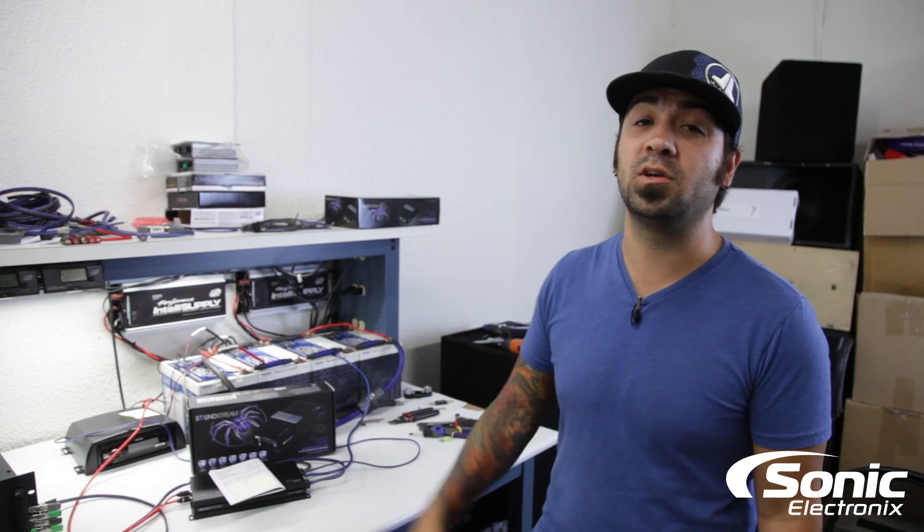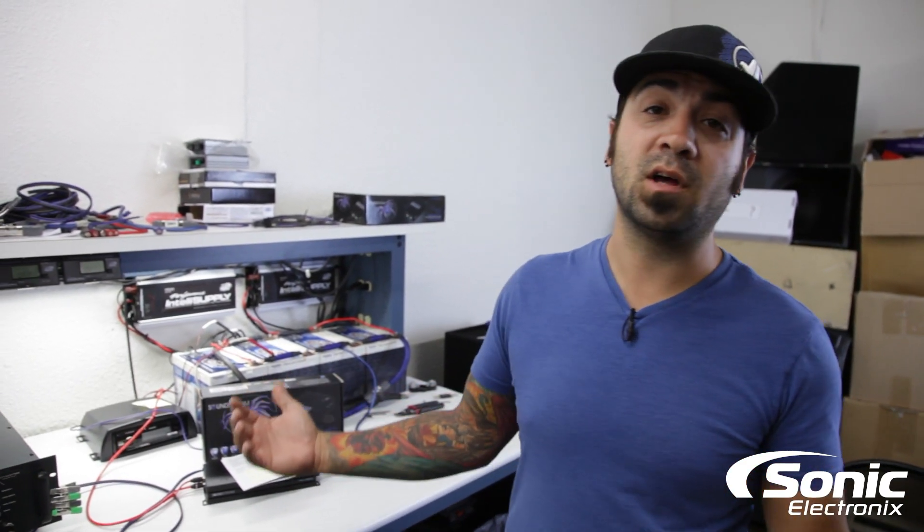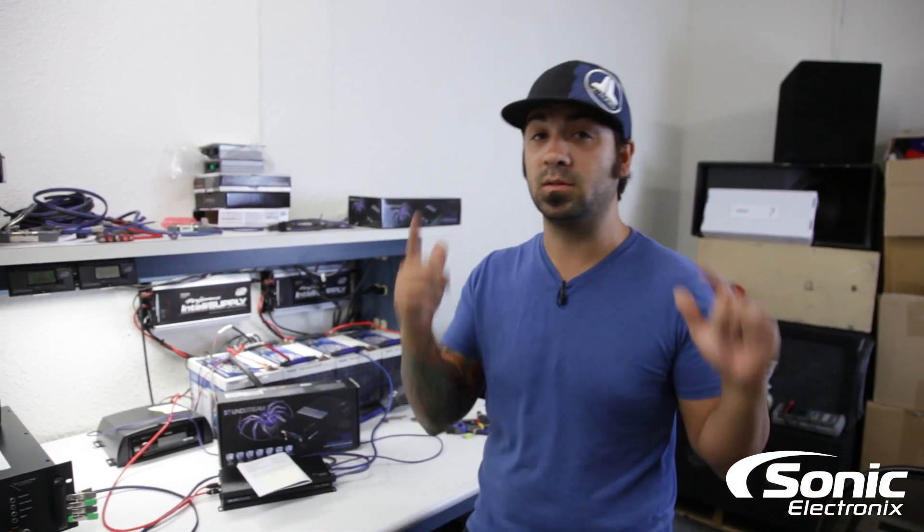You definitely got to check it out. For more information please visit Sonic Electronics, and as always please make sure you subscribe so you can see more awesome videos just like this. See you later!